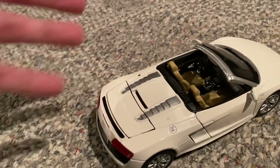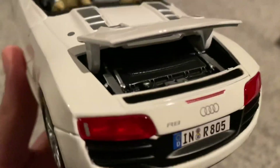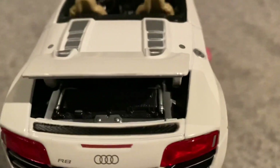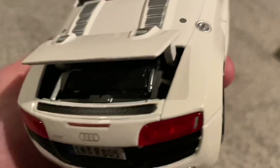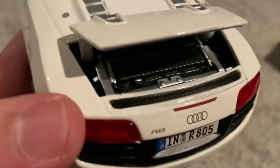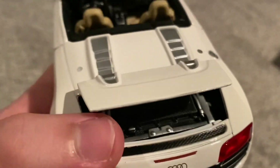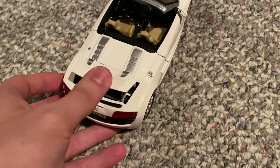I think this opens back here — I didn't know that this engine cover actually does open! That's actually a really, really cool feature. I thought just the doors opened on here, so that's actually a nice surprise. There's a little bit of detailing on the engine — you can see the carbon fiber and stuff. I think they do a nice job overall. A lot of Maisto 1/24th scale models don't have the best engines, but I think they did a decent job on this one here.